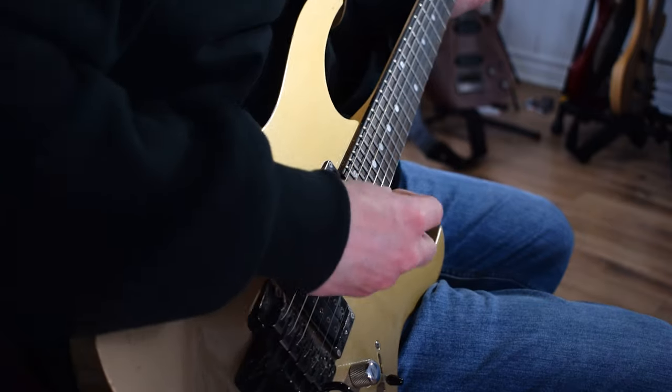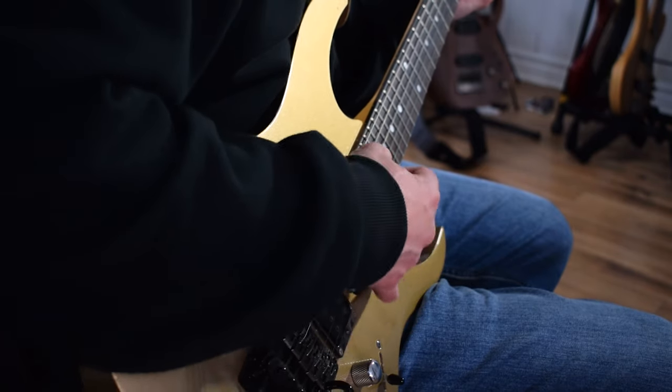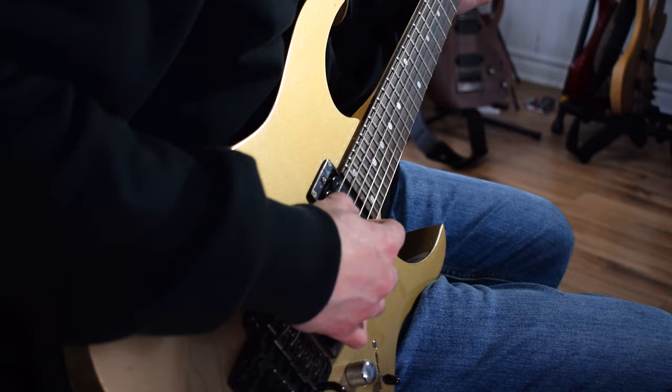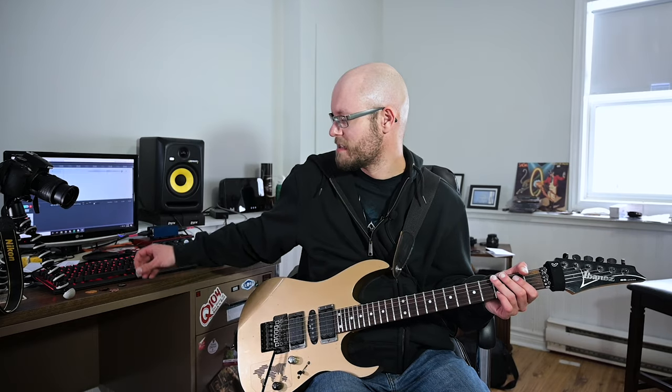Now we have the 1.4 millimeter Stealth Black. And we have the 1.4 millimeter Jazz Pick with six holes for grip — it's the marble one. Sounds pretty good.